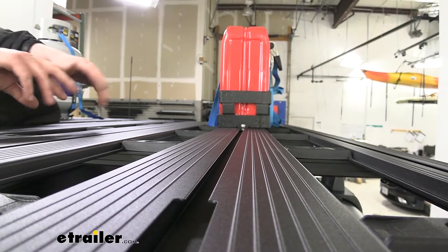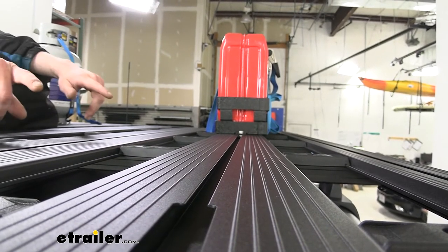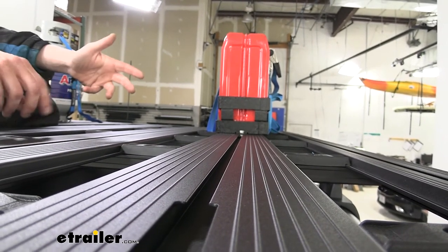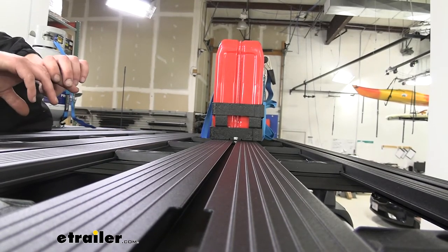You do want to keep in mind that the platform rack is a little bit different than a regular roof rack. The T-slots run front to back rather than side to side, and they are a slightly different size, so you want to make sure you have accessories that are designed for platform racks.